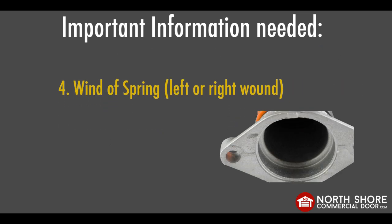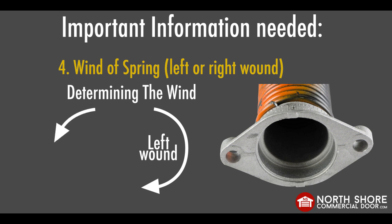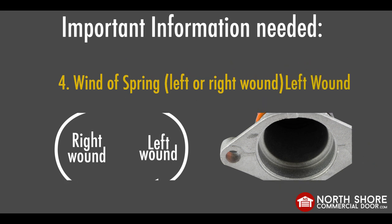Four: wind of the spring. Figuring out the wind of your spring is simple. Look at the end of your spring. If the coil is going to the right or clockwise, it means the spring is a left wound spring. If the coils are heading to the left, that means it is a right wound spring. Please keep in mind, if you have a double spring setup, you will have one left and one right wound spring. As you can see here for a demonstration, the coils on our spring are headed to the right or clockwise, which indicates that we have a left wound spring.